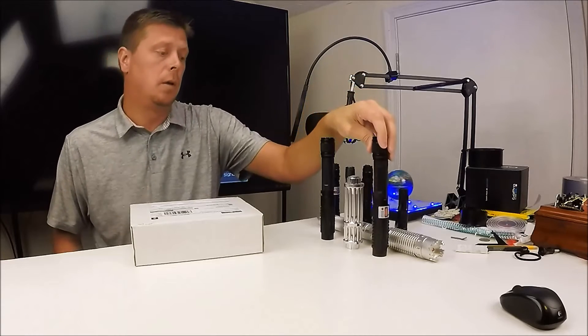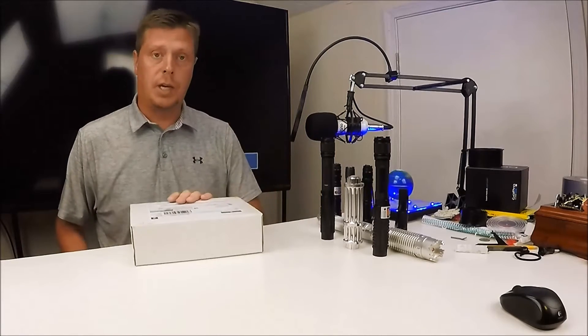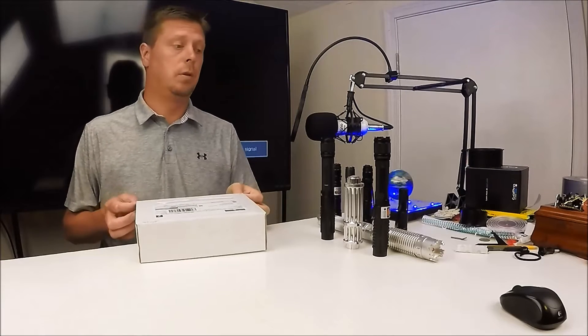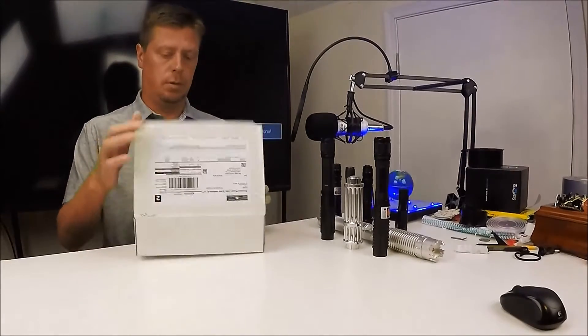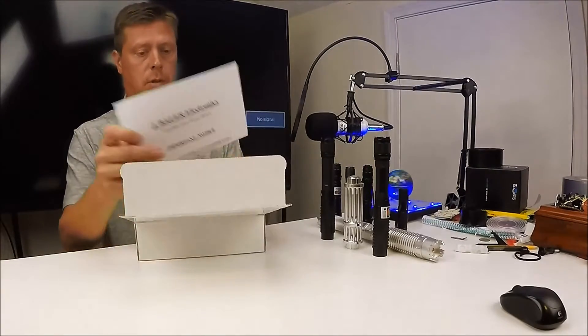We're going to see how it stands up to this $65 laser off of eBay, which I think is the same exact laser. We're going to test each one of these, see which one is actually doing the power they say they're doing and which ones are worth the money. So let's get started.